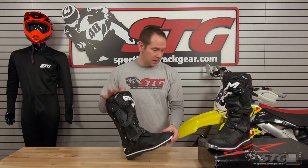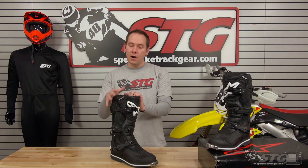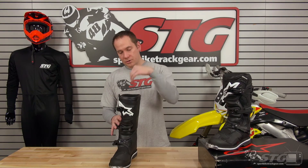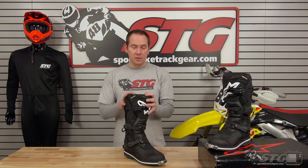All in all, this is a really nice boot from Alpinestars at only $199.95. There are some other brands out there that are less expensive, but you really do get more with this boot — particularly the TPU spine system in the ankle, really good overall construction, nice soft padding on the inside, great fit, and very little break-in time.